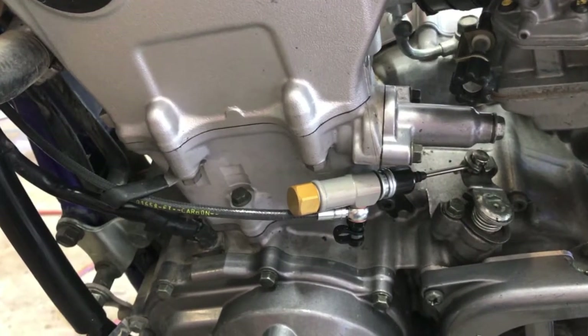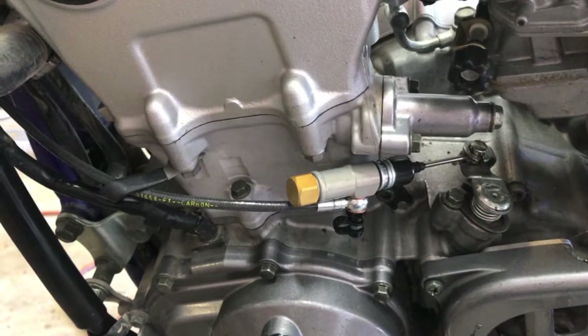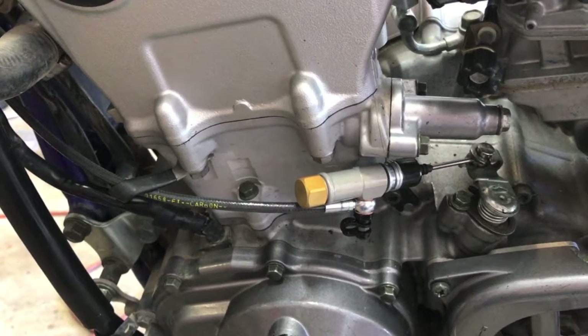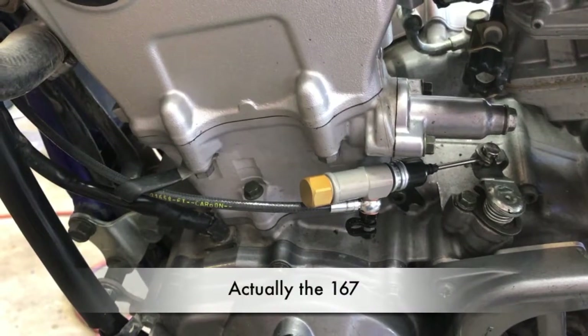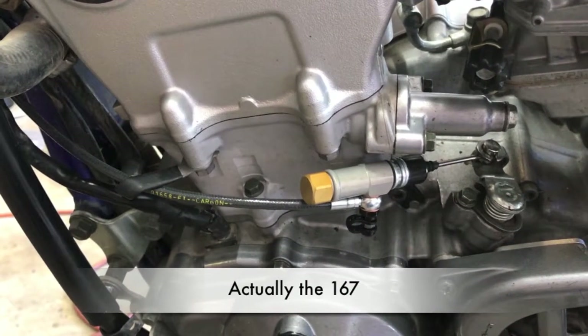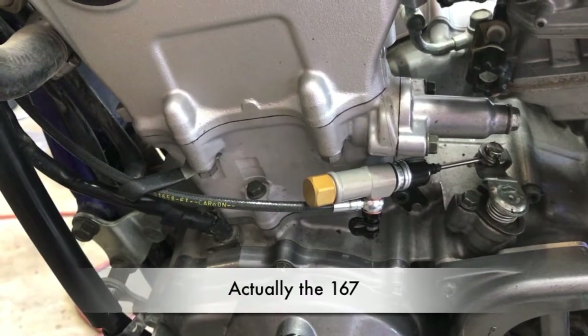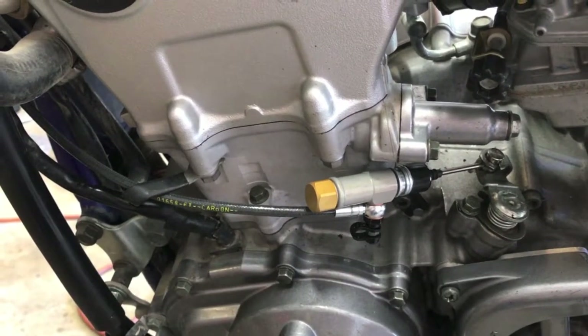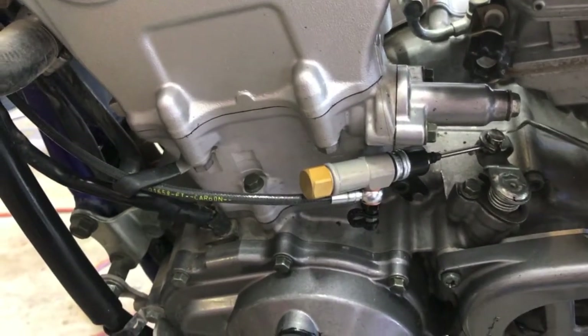All right, this is some of the detail about installing the Magura 271 hydraulic clutch on the Yamaha — older Yamaha WRs with compression release instead of the hot start lever at the handlebars.